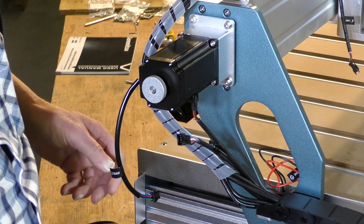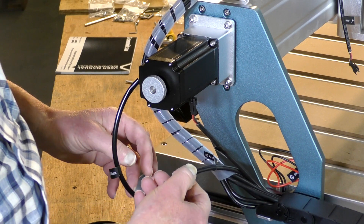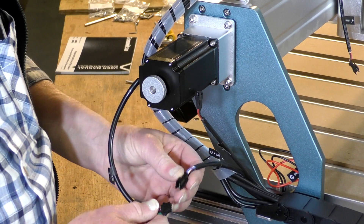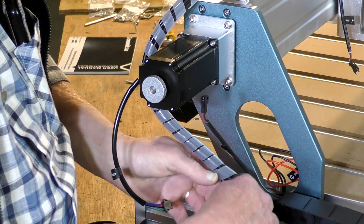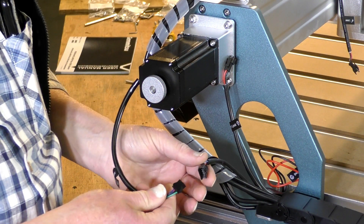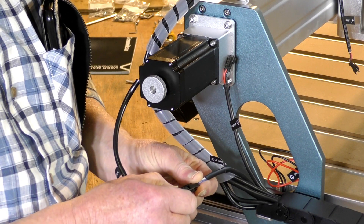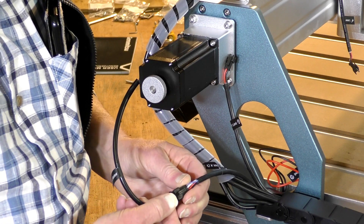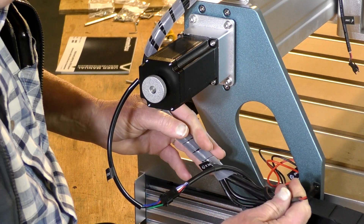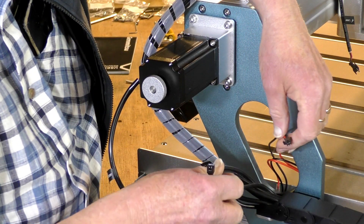All we need to do now is connect the wires up — it is the most simplest CNC router wiring I have ever seen. Everything is labeled. This is the X-axis motor; you can't go wrong because you can't put the wrong plug in the wrong hole. That goes that way around until it clicks in firm, and I can tidy this up later with some zip ties.